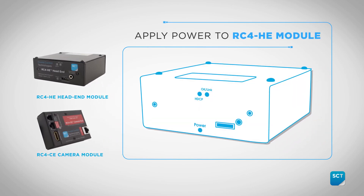With all the connections complete, you can now apply power to the head-end module. The Group Series Codec and Eagle Eye 4 camera will take a couple of minutes to establish communication.